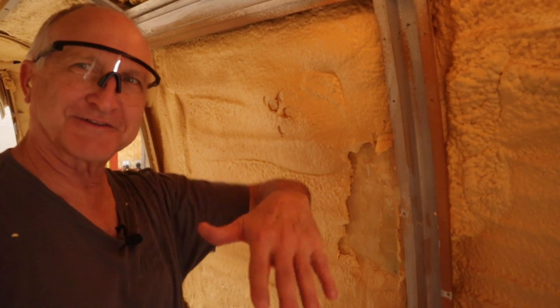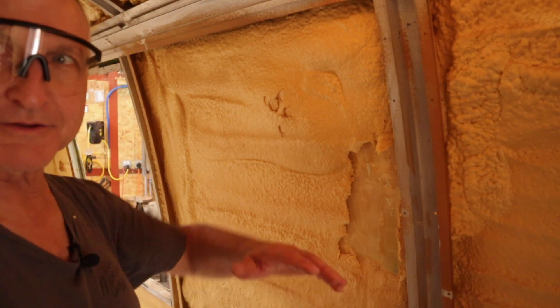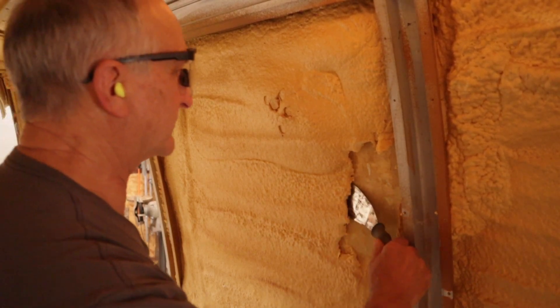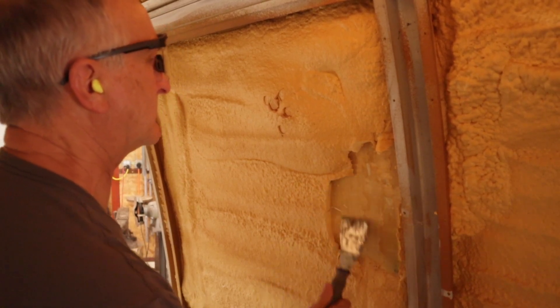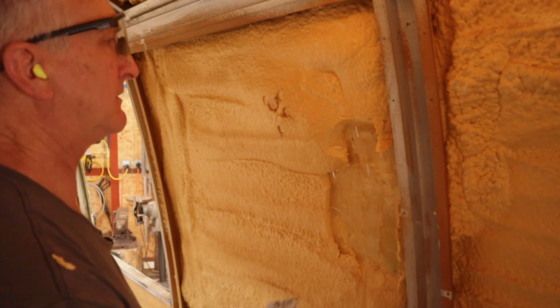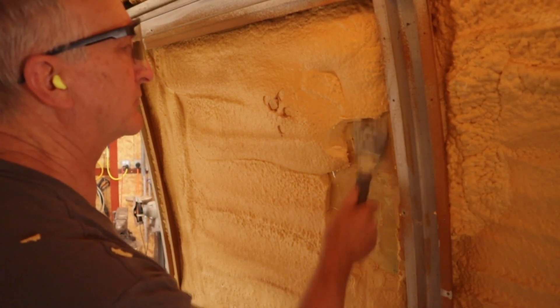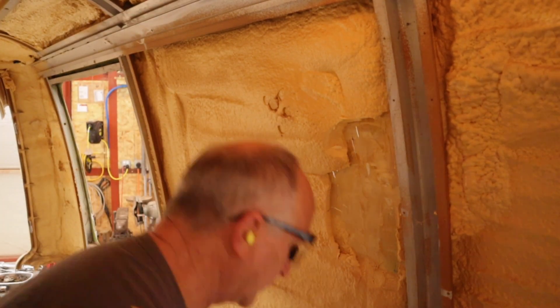The motorhome is so light now it rocks — by stepping to the rear end I can make the motorhome rock on the mount here since the wheels aren't on it anymore. With the putty knife, this is really hard. So it can be a combination.